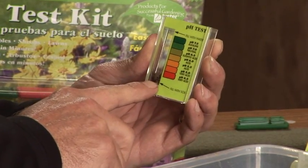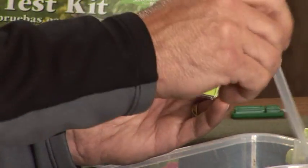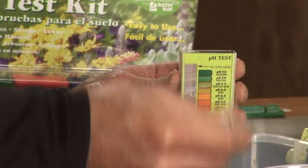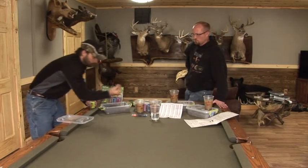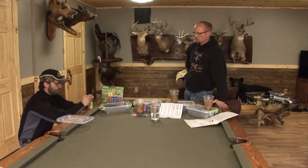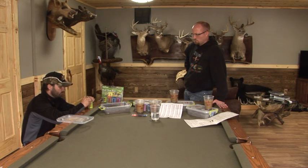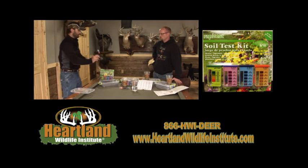pH is easy. You put the dirt in, put a little bit of distilled water — it's got a line that is absolutely perfect for your soil level. Fill with soil, fill with water. Now all you have to do is take one of the green capsules — obviously green color label on there — undo that and drop the powder right in the test chamber. Put the lid back on it.